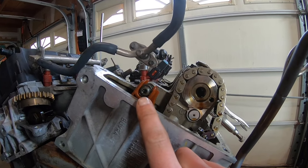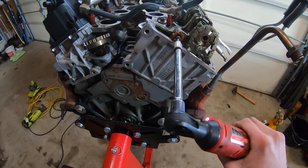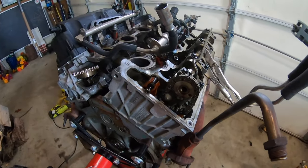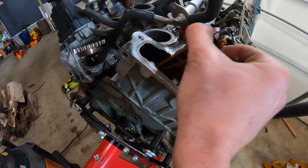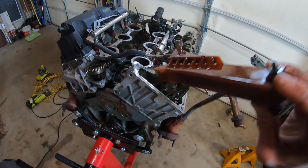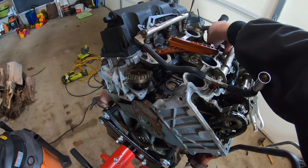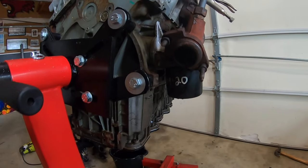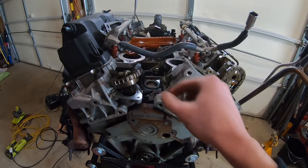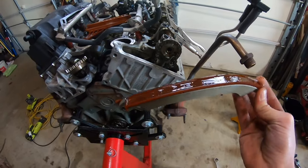With the bolt and sprocket removed, we need a T30 torx socket to loosen the upper positioning bolt and the lower pivot bolt. Before I loosen the bottom one — see that? It should not come out like that. As you can see, it's broken right at the bottom. That's why I always say pull the valve cover before you put your motor in — even if it looks good, sometimes it isn't. Finish the last T30 at the bottom and pull the last piece of the rear cassette out.